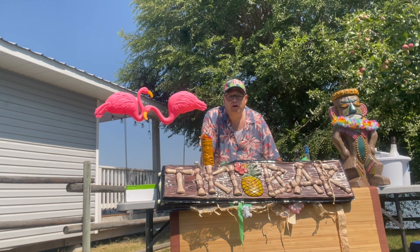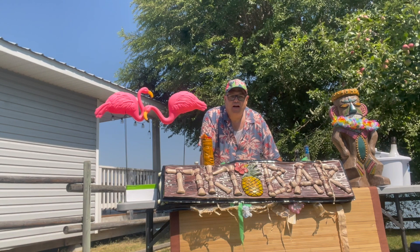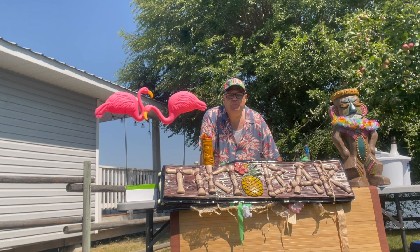Aloha! Welcome to Chappie's Tiki Bar. I'm Chappie. We got a great episode today. I'm making trash can nachos for Appies with Chappie by the lake.